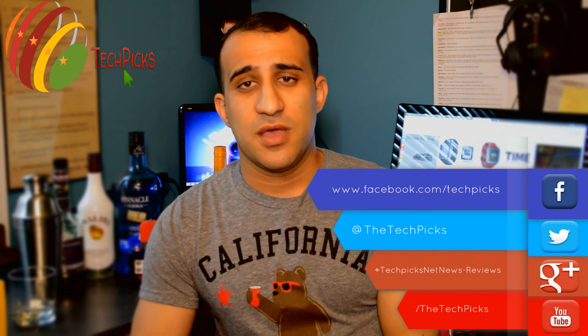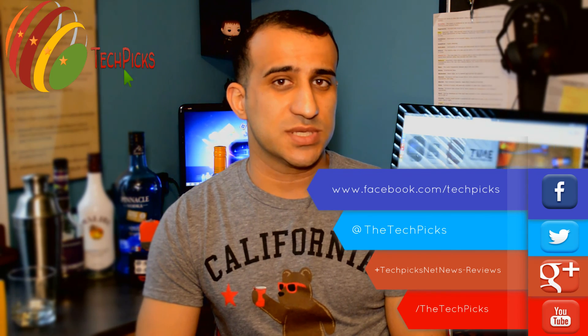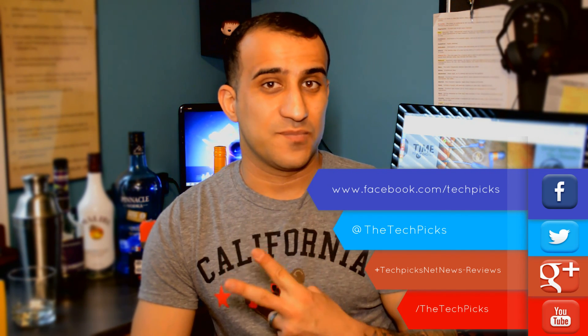If you liked this review, give us a thumbs up. Find us on Facebook, Twitter, Google Plus, and YouTube — just search for TechPix. You guys have a great day. Peace.